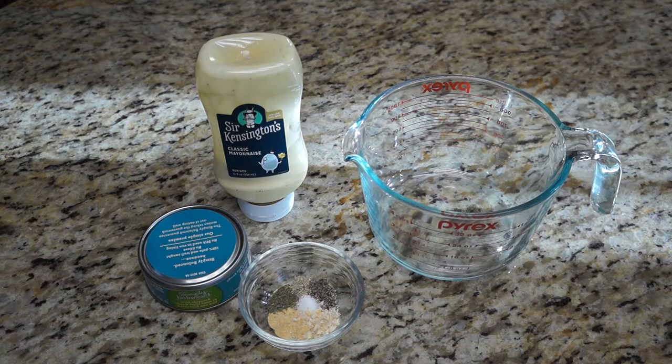Hello everyone, and welcome to the Do-It-Yourself Gourmet. Today, we're going to be making a quick and easy tuna salad.